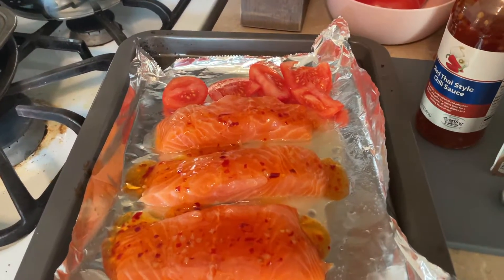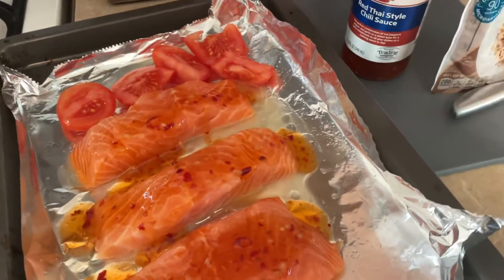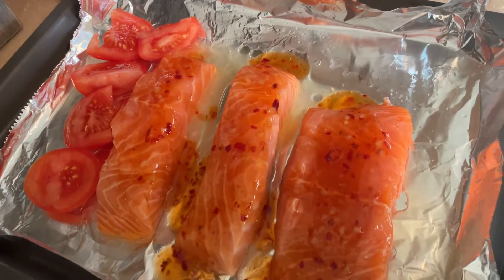Good morning, guys. Happy Sunday. Just want to show you some salmon that I am meal prepping for the week. I just have three salmon fillets here.